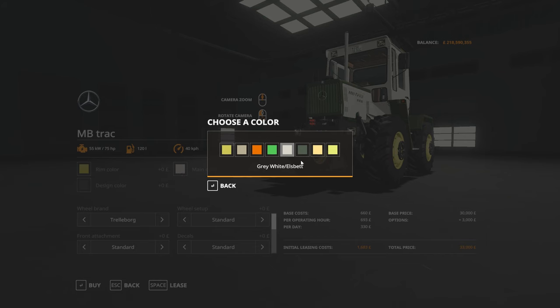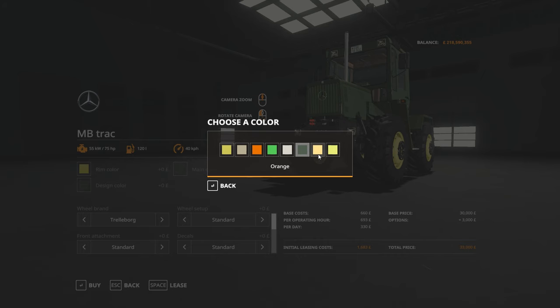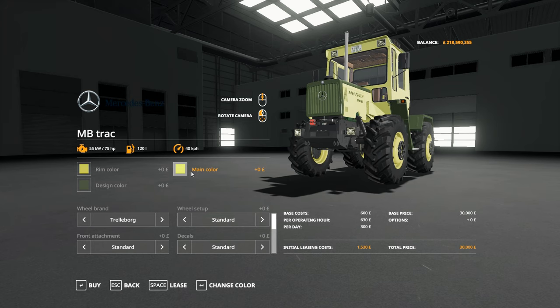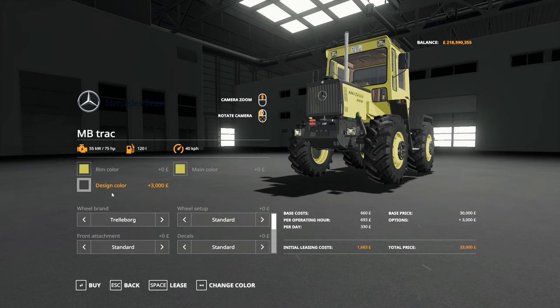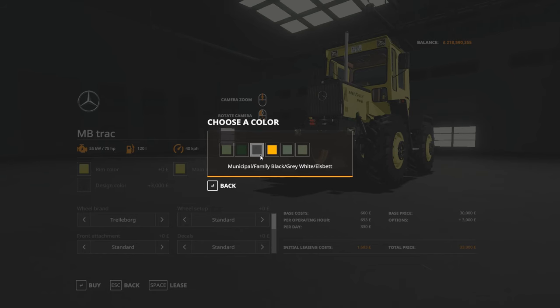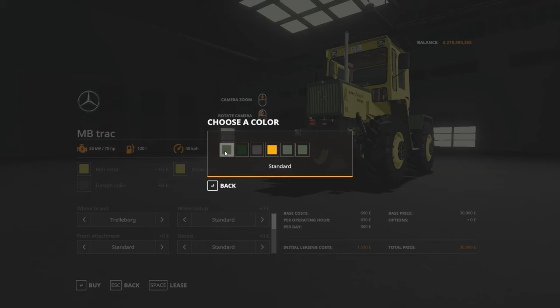Whitey grey colour, MOD green, orange - that's standard used. Design colour, darker green, grey grey, orange, standard green used. So you've got a selection in there for everything.